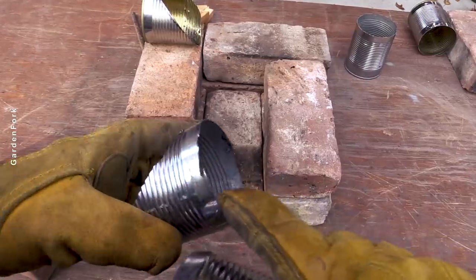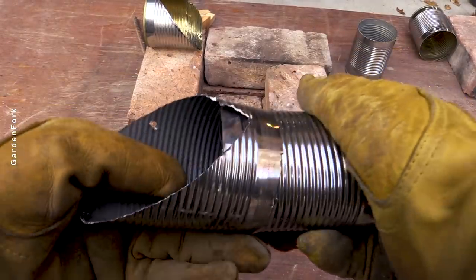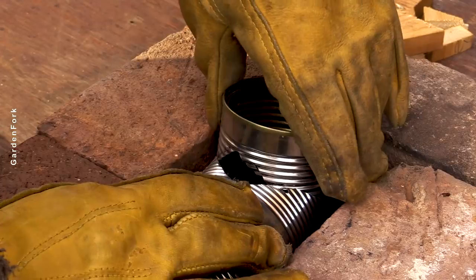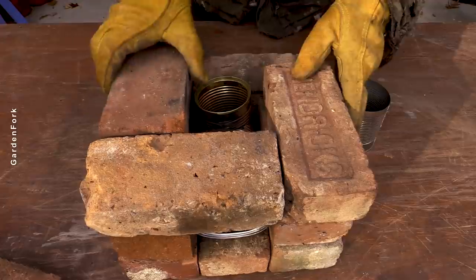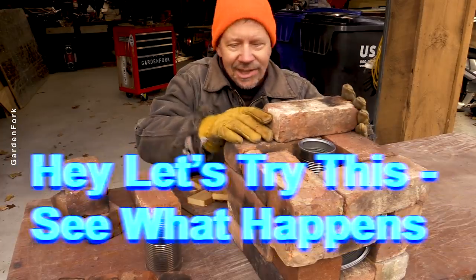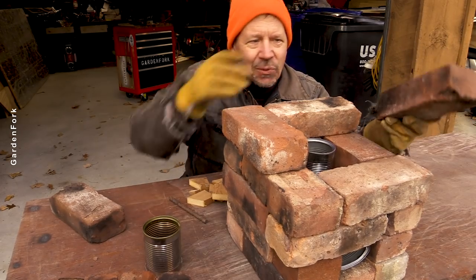So I cut the hard edge off of that. Oh look — that kind of went in. Nice. So this really is a hey, let's try this and see what happens. This is not perfect — this is what I call the imperfect — and I just want to see if this works.